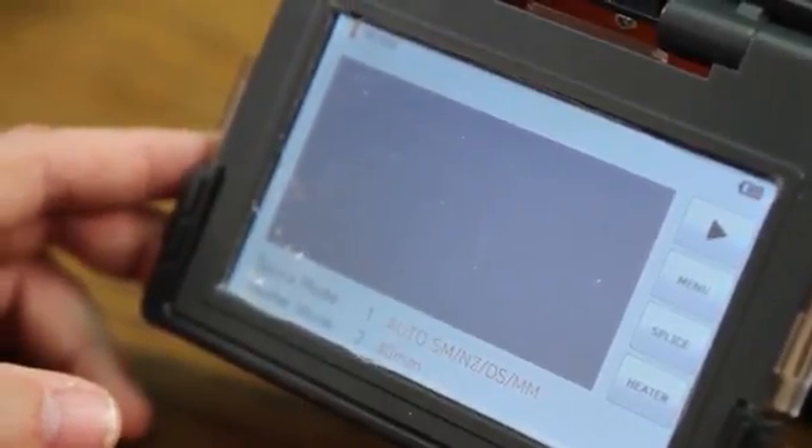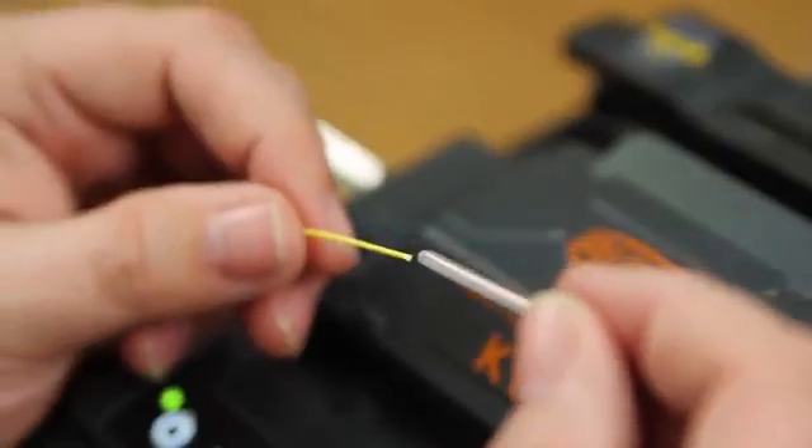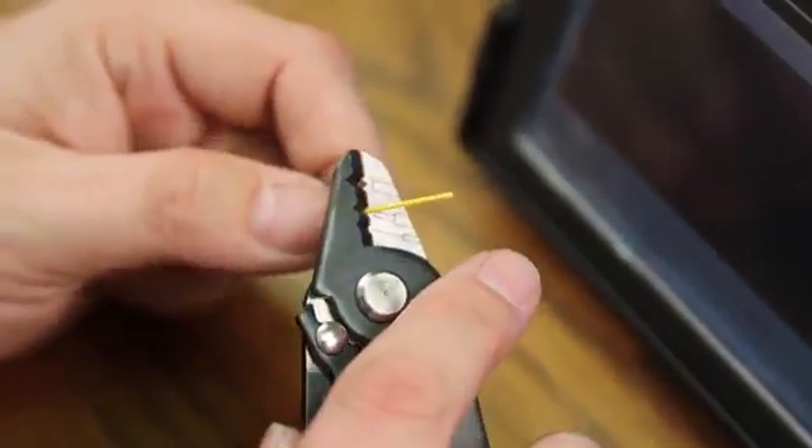Now you will see that it's ready for single mode fiber using the 40 millimeter shrink sleeve. Install your shrink sleeve onto your fiber. Strip your single mode fiber.